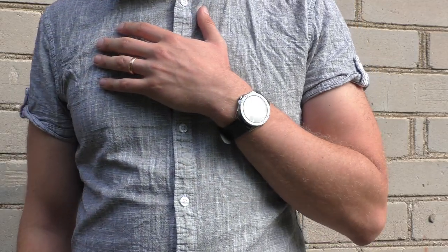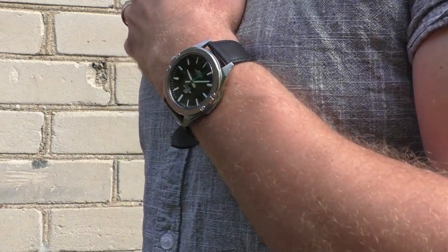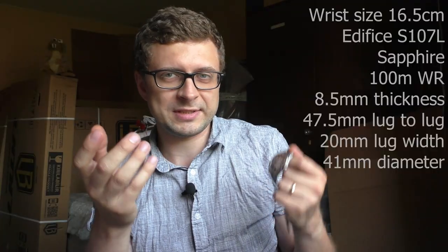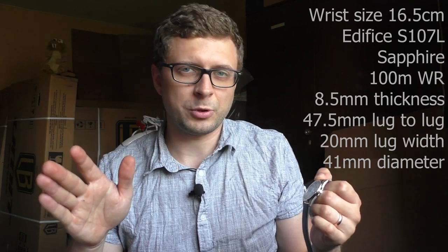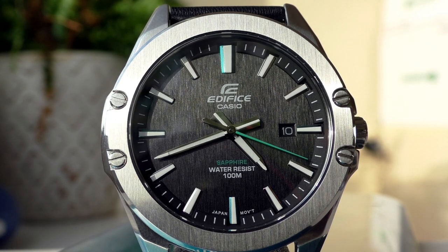Let's start with the negative points, because there aren't really many. I usually split my negative points into subjective and objective points. Starting with objective points, I see no negative objective points — no quality control problems, no misalignments. It's just perfection, really. So let's move towards my subjective negative points.